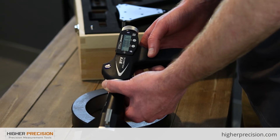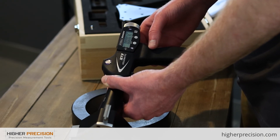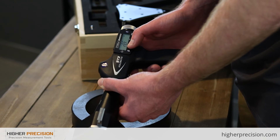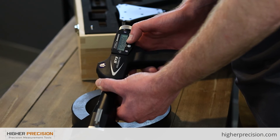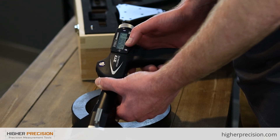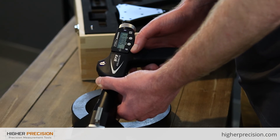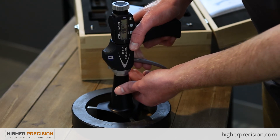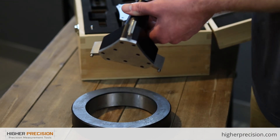Now we're going to calibrate the head with the ring. The ring we have here is 5.00017 inches. Hit Mode to go into the first menu, select Preset, navigate with Mode, and change the value with Set to 5. To save this value, hold Mode. Then insert the head into the ring, give it a little twitch to make sure it's centered, and hit Set. You've now set your head and you're ready to measure.